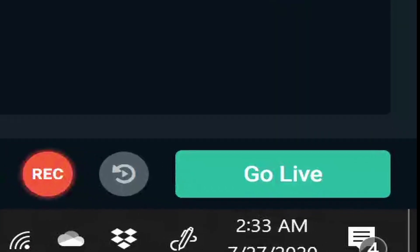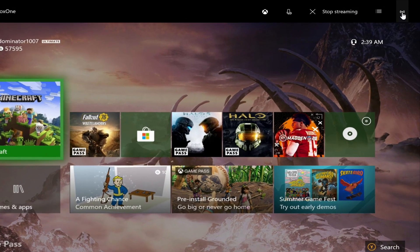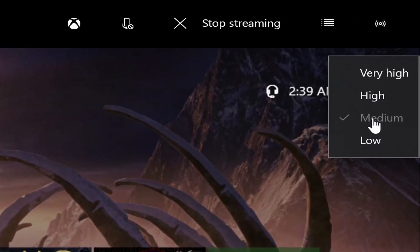Everything's looking pretty normal now, except for the fact that you're seeing an endless loop of your display. Now comes the last and final part to fitting this puzzle together. Press that beautiful 'Go Live' button and switch back over to the Xbox Companion app that's been streaming your game in the background. Go to the top right corner and switch the stream quality to whatever fits best for you — whether that be high, medium, or low.